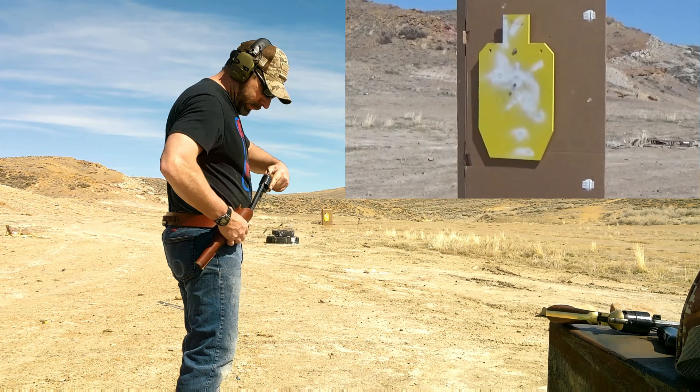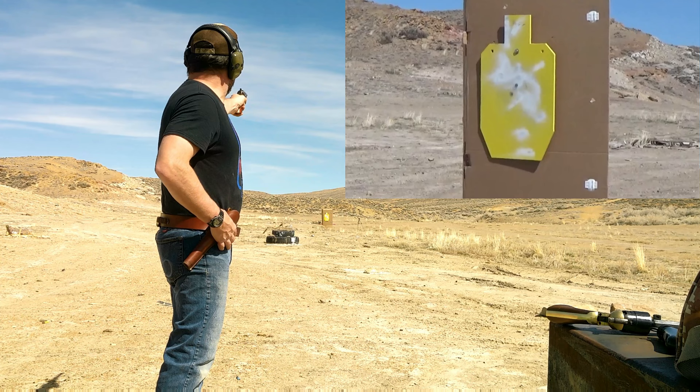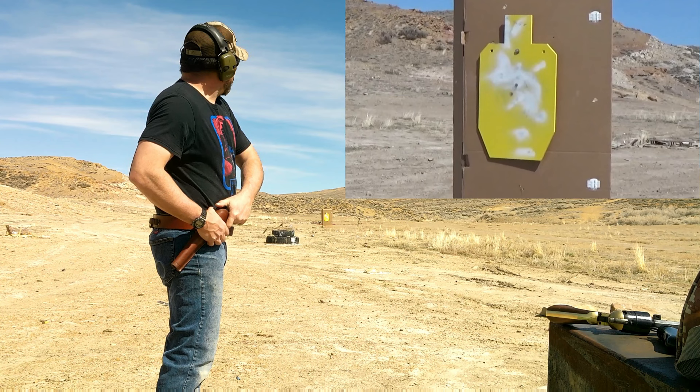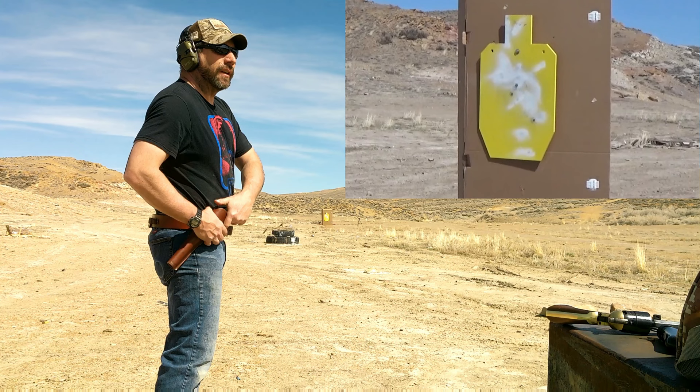Okay spotter, you ready? Yep. All right, try again. Missed. You hit the target — it's a little low to the right. Little low and right, okay.